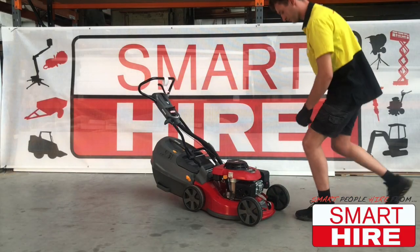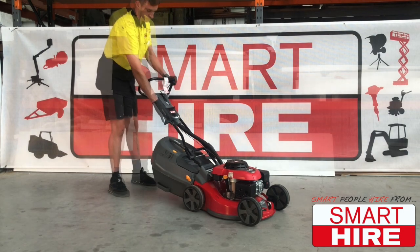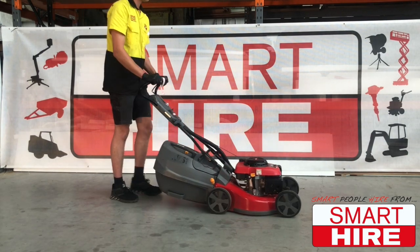Once this process is finished, the machine should be running and ready for use. Be sure to remove any debris from the lawn before starting, and always wear fully covered shoes.